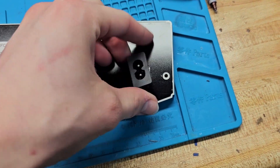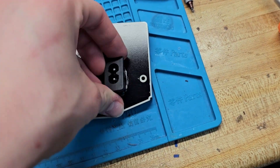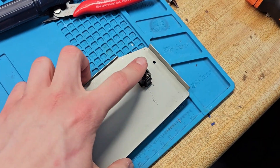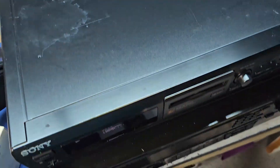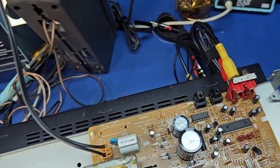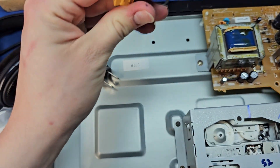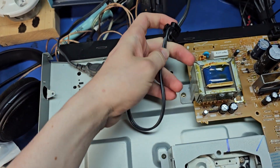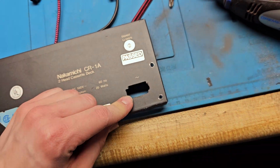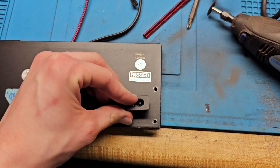I dremeled out the hole just a little bit — I just had to widen it very slightly and add these notches here, so now this will simply fit in. Then all I have to do is take the little proprietary connector and just terminate it up here and run it to the unit. Doing my cassette deck now and this time I was much more restrained with the Dremel.